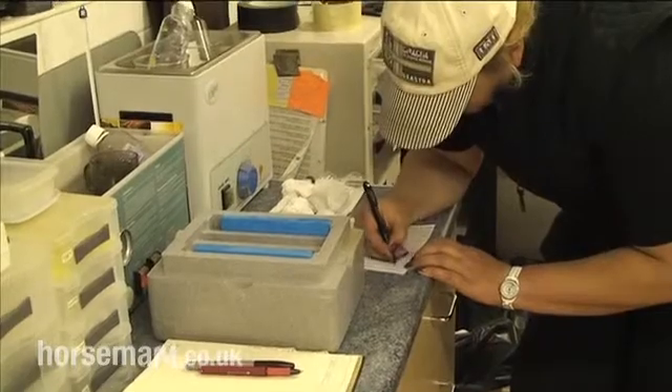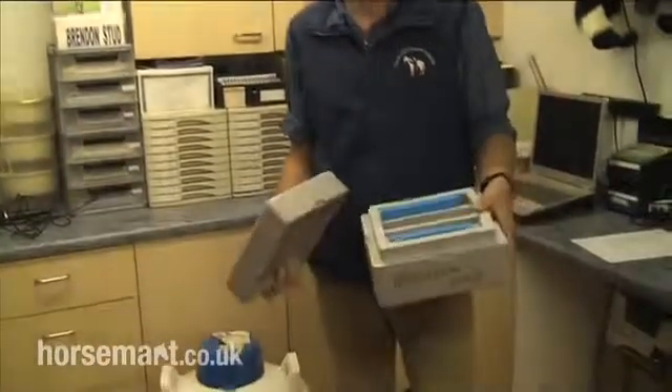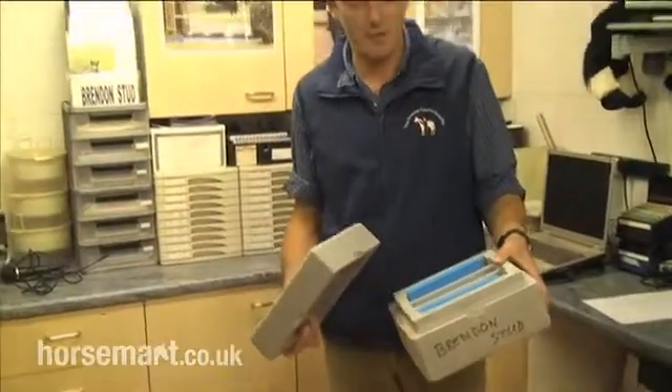This can be shipped all over Europe in these small containers. The stallions from this stud are shipped here in the UK.